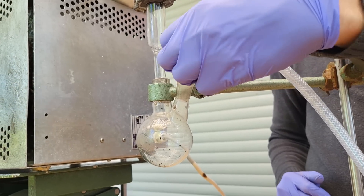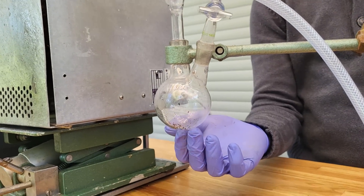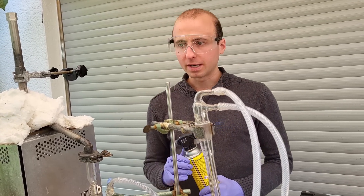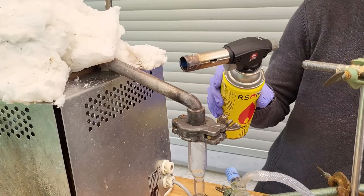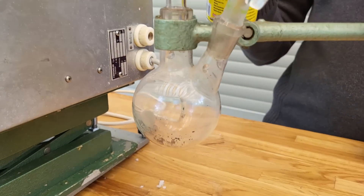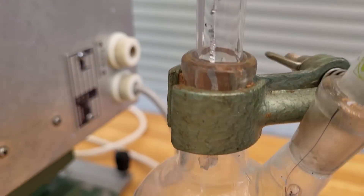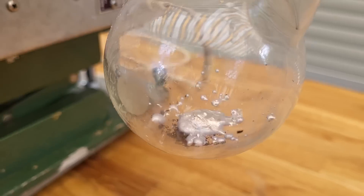There's a little bit of black stuff in here but it should be fine. We need to set this to maximum temperature: 900 degrees Celsius. Now we are at the temperature where potassium metal should definitely be distilling over, but nothing has come over yet, so we're going to try and heat the cooler right here and hopefully should observe something coming over.